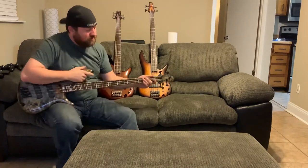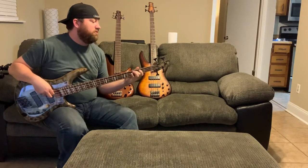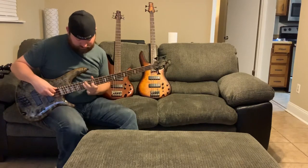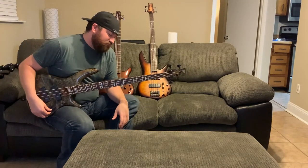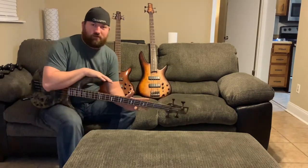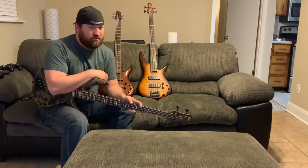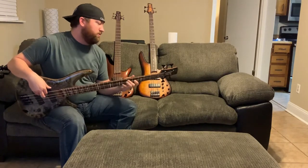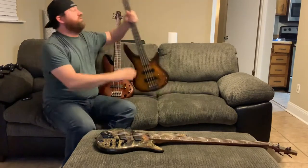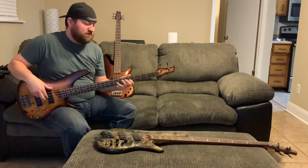I thought I would have issues with it being fan fret — with the string spacing — and figured it would feel unnatural, but it actually doesn't feel any different. In fact, after only playing this for a few minutes, I feel like it feels more unnatural to go back to a normal bass. I can go from playing this one and then go to play the normal one, and now the normal one feels unnatural, even though it has the standard frets.